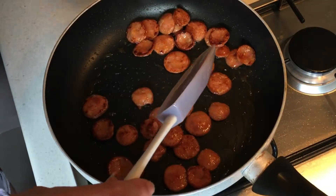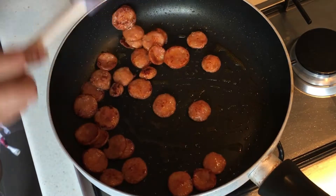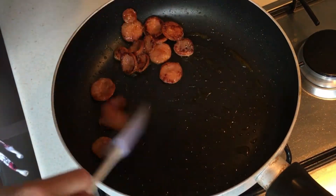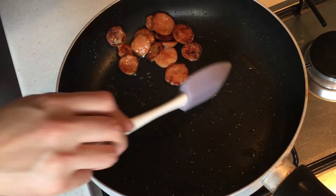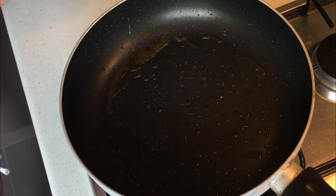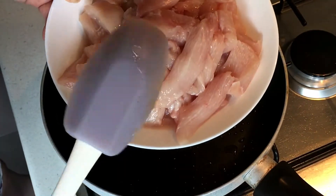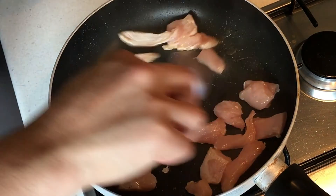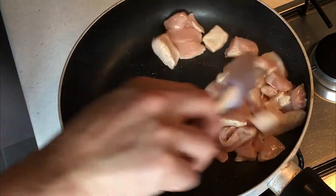We just want to get the chorizo golden brown, then take it out and start frying our chicken. Now that our chorizo is all nice and golden brown, I'm gonna remove it from the pan. I have 400 grams of chicken — I'm gonna fry this off in two batches. You want it thinly sliced and just get it nice and golden brown on the outside; you don't need to cook it all the way through. It's still at medium-high heat.